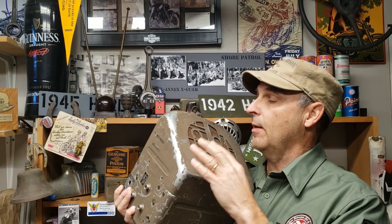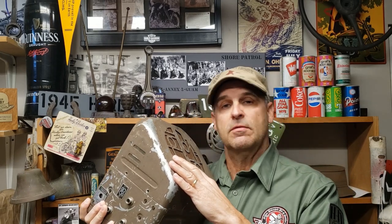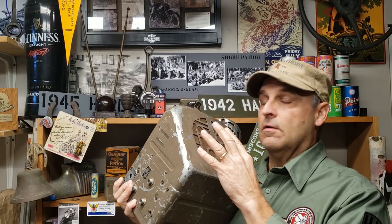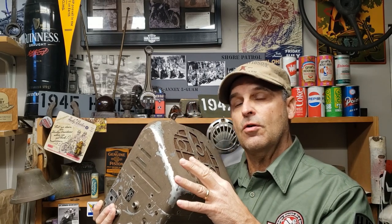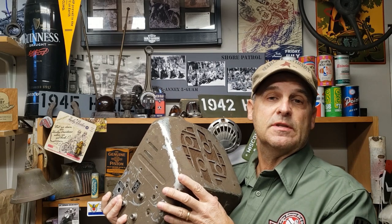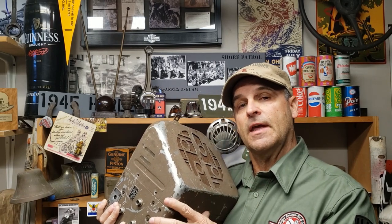Check this out. In today's episode, I'm going to convert this old 1937 Plymouth Dodge Chrysler radio and speaker to Bluetooth. I'll show you everything you need to know to convert this, repurpose it, and modernize it so it's functional again today.